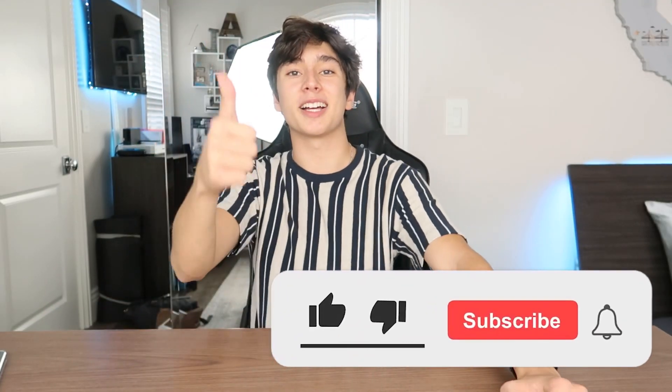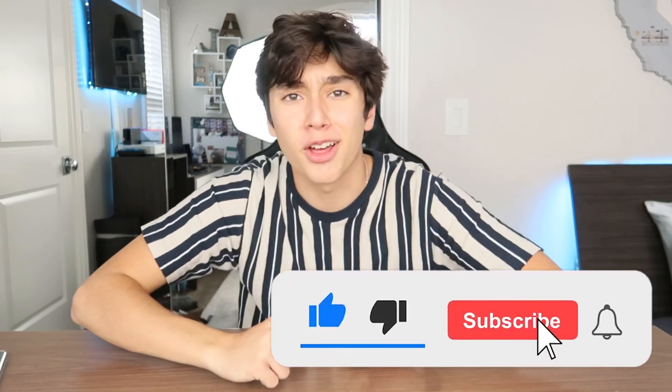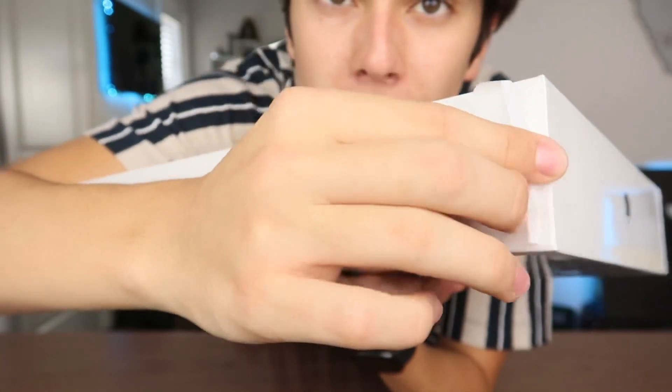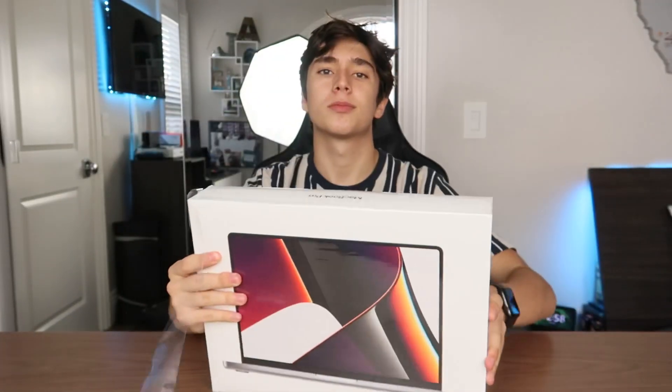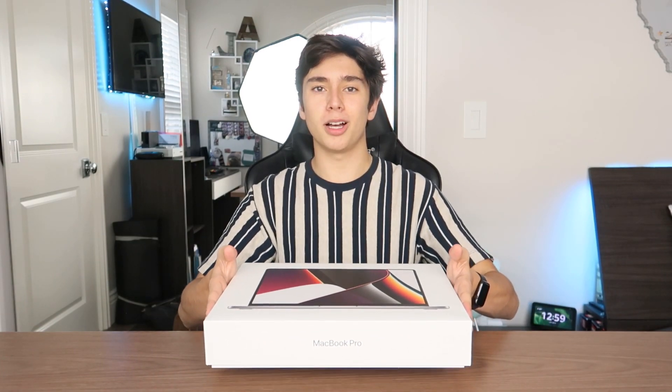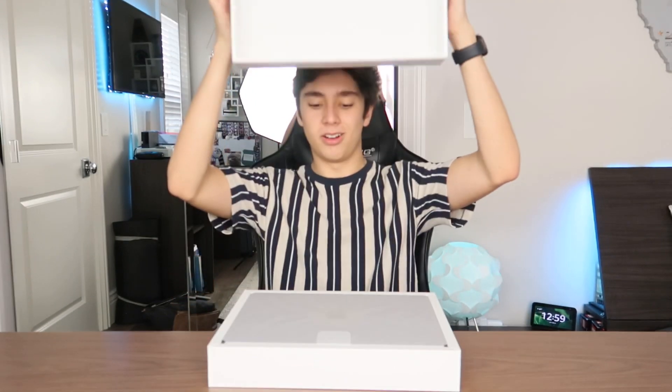If you guys are pumped for this video, make sure to drop a like, subscribe to this channel, and turn on notifications to get notified when I upload new content. Let's just get into unboxing it. I'm going to use the pull tab that Apple provides — it opens very nice and smoothly. You can just peel it off... oh that's so nice. I haven't opened an Apple product in a long time. This is the moment of truth — the slow opening box. Oh it's so nice, it's just like a flat slate.